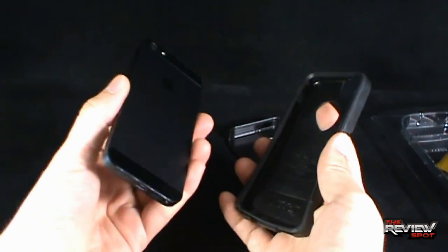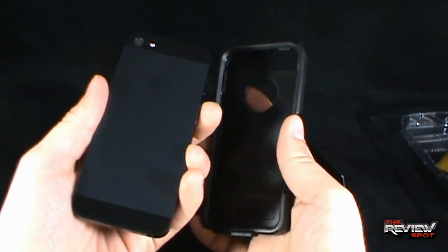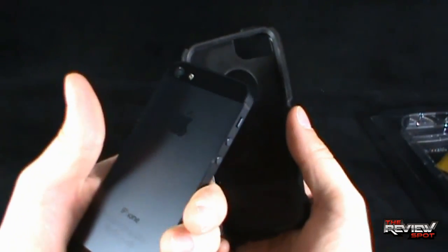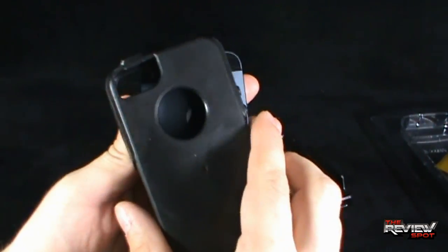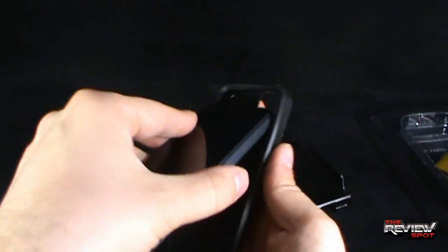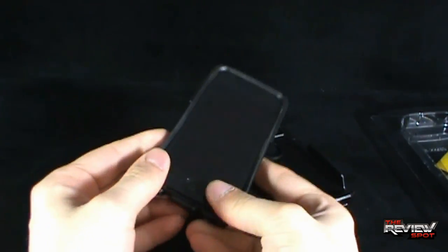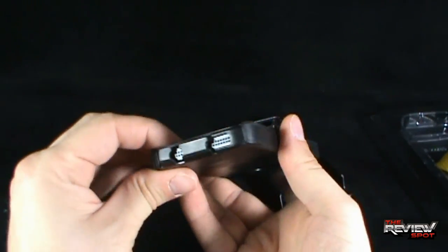To install it, you're going to take your iPhone — in this case I've got my iPhone 5 — and you just want to line it up. The easiest way to tell is you've got your big circle on the back, which is going to show your Apple symbol. So you're just going to take your phone and slide it up to the top and just sink it into the rubber frame, just like so.